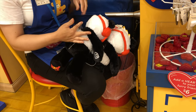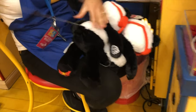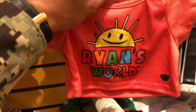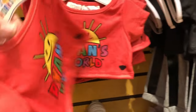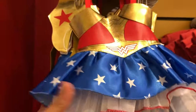They got the shirt here for Ryan's World — it is going to be for Combo Panda. Let us see the price tag: $7.50 for this shirt. Not bad — should I put this on Combo Panda?